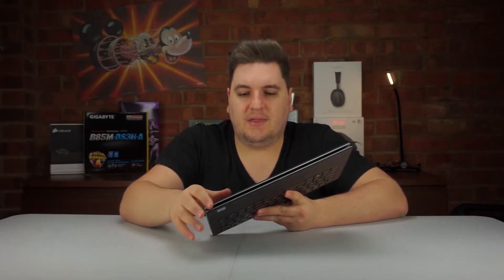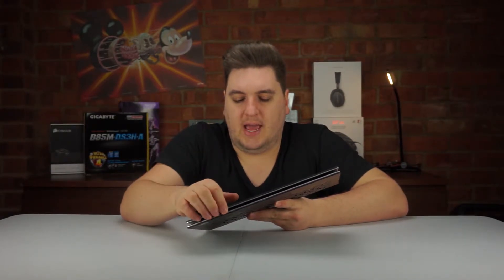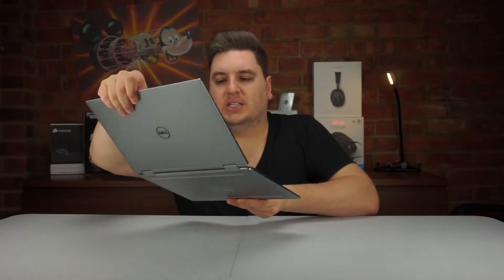I didn't mind working in tablet mode — the screen itself is pretty accurate — but on some applications, and especially if you're using it for work, using it as a traditional laptop setup is probably the best way to go.